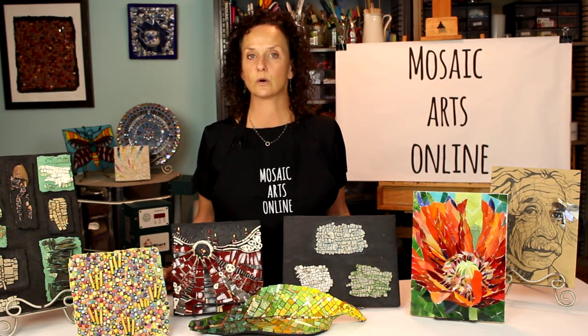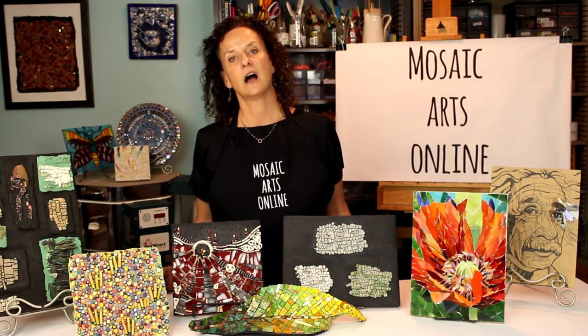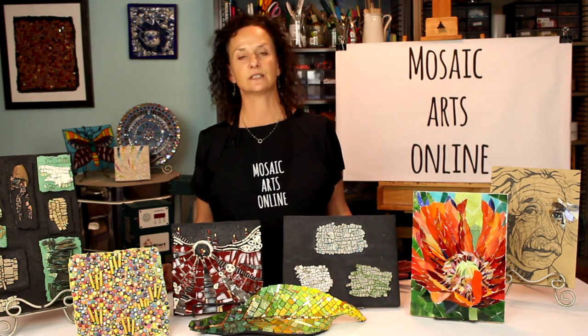Mosaic Arts Online is your source for all mosaic art workshops. As a mosaic artist and instructor, I know there are many enthusiastic students out there that would like to learn, but are unable to attend in-person workshops.